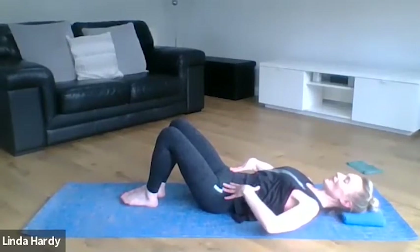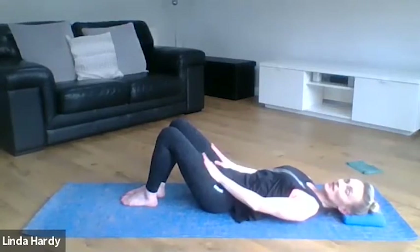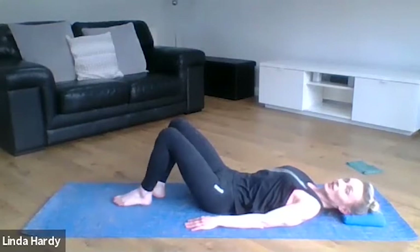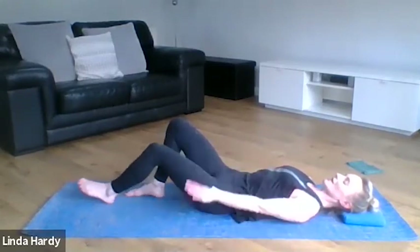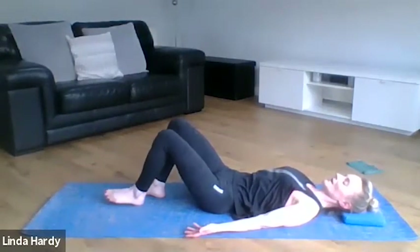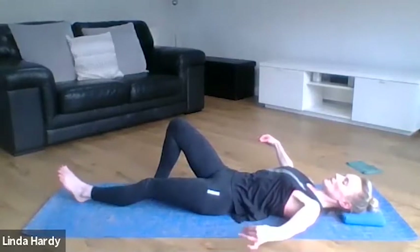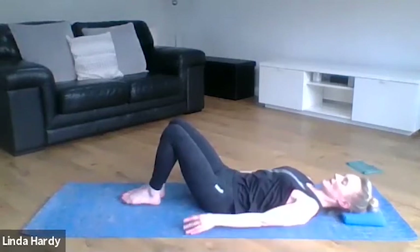We're going to try to keep that position as we bring in a little bit of movement through the leg. Starting on the left leg, just slide that leg away and then return it back to the start position — it's almost like you're sliding that heel away through sand and then tracing that same line back. As you're doing this, your pelvis stays nicely balanced; you should be able to balance a spirit level across your pelvis without any movement from side to side.